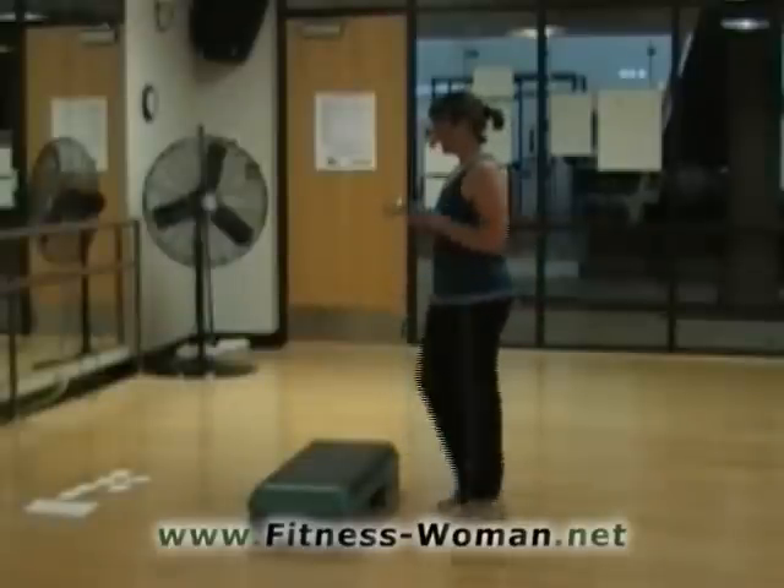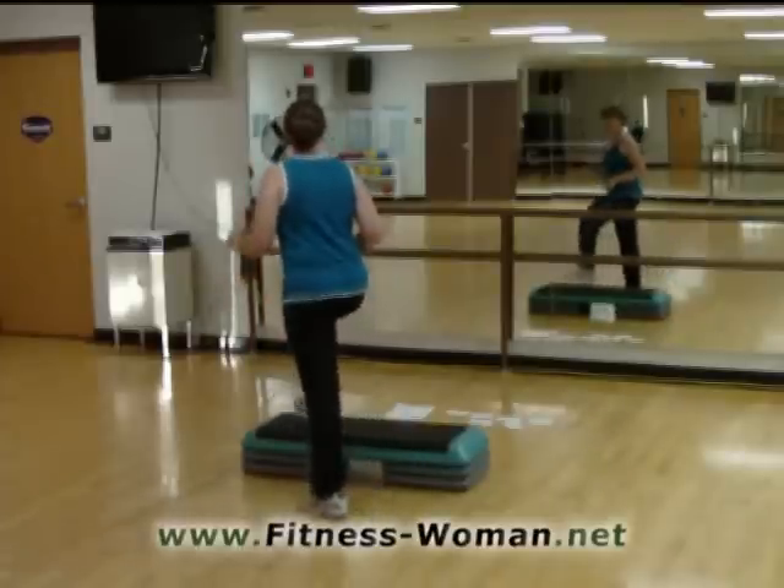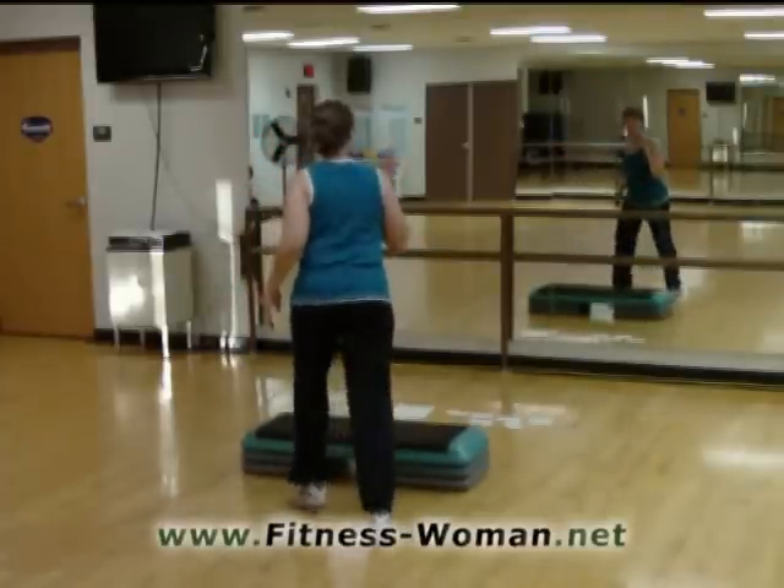For four, three, two, we're going to mambo right here. Just hold your mambo. I'm going to change this mambo into an eight count. Walk away. We're going to turn on the five count.